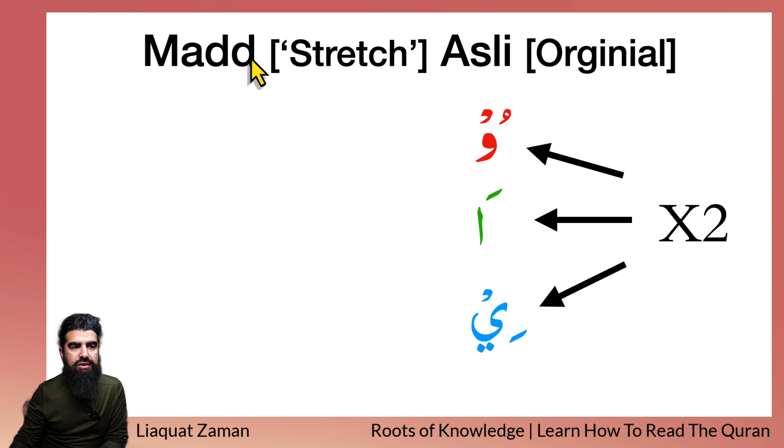The lessons we are focusing on at the moment are these rules — this is known as the Madd. If you have a Waw with a Dhamma before it, you say 'U'. If you have an Alif with a Fathah before it, you say 'A'. And if you have a Ya with a Kasrah before it, you say 'E'. U — A — E.